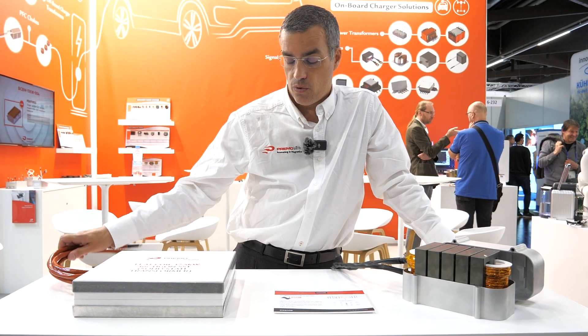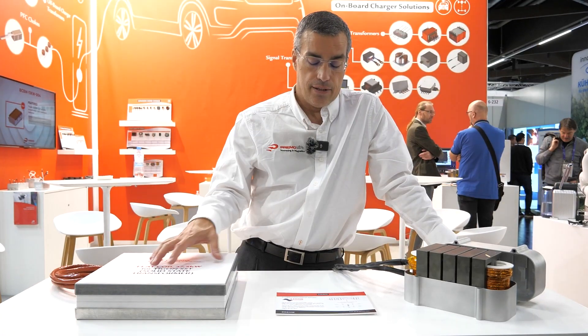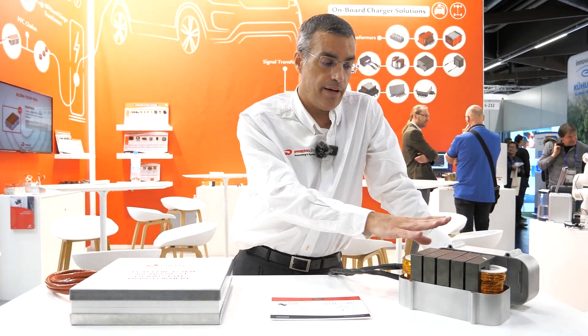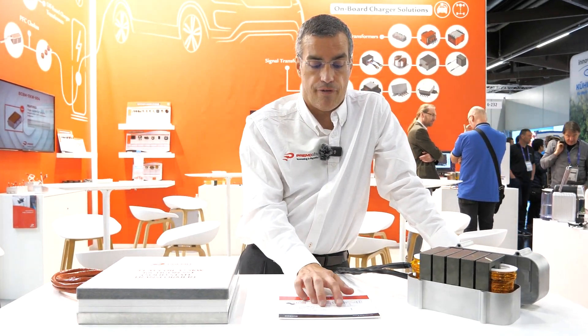It's able to handle super high power with close to 40 kilowatts. Together with this transformer we have the resonant inductor, and in the topology four of them are used.